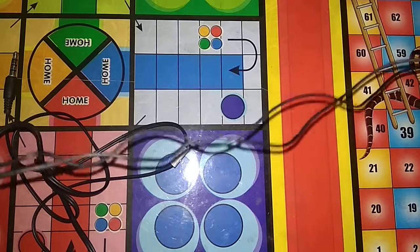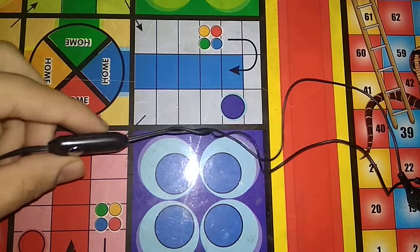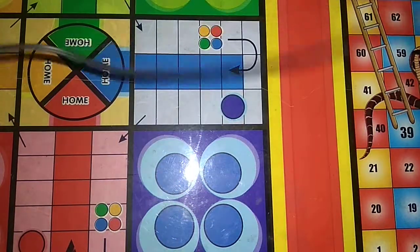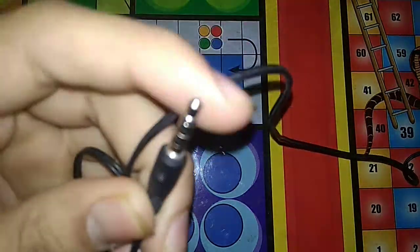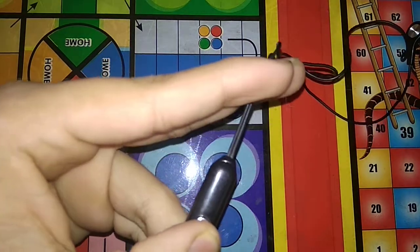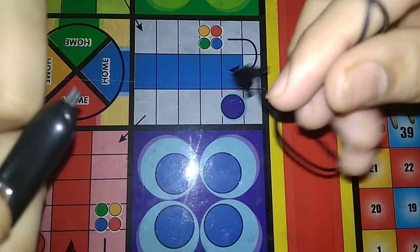We have to cut the wire here. This is our wire — we need to cut it at this point. The last portion is our 3.5mm jack. We will cut it here so we can connect it to our phone or PC.